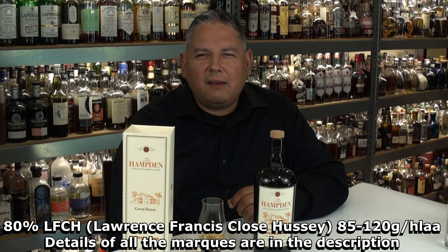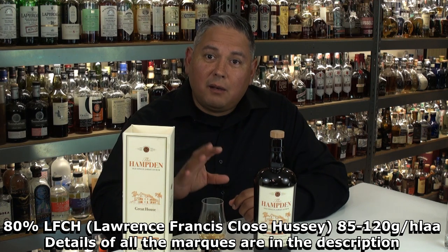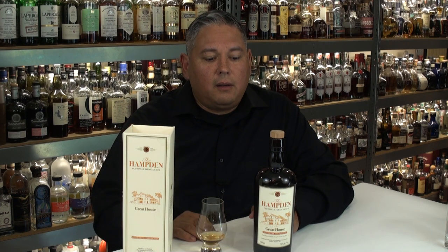For this one, they use 80% of a low ester mark called LFCH — that's 85 to 120 grams per hectoliter of esters. And then they use 20% of the C-diamond-H mark, which is one of their really high ones at 1,300 to 1,400 grams per hectoliter. So it's not super funky, but it's got just enough to really let it linger and balance out everything nicely.